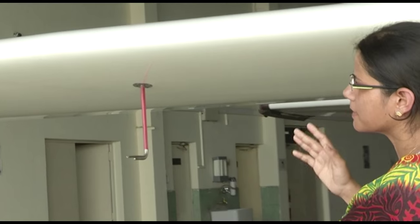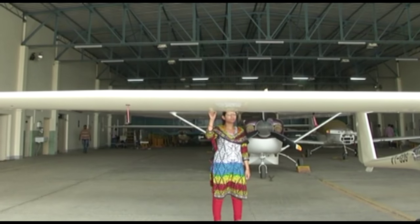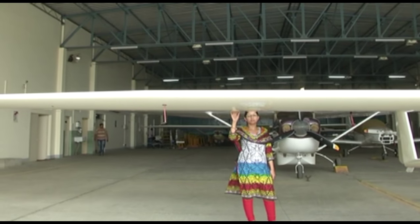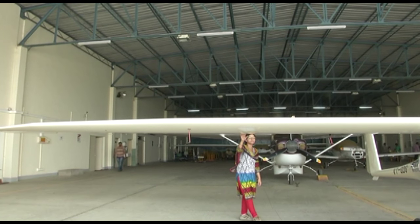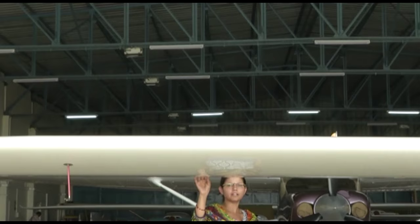This wing has a wingspan of 15 meters and contains a flaperon. Normally aircraft have either an aileron or a flap, but in this motor glider the two control surfaces are combined into one — a flaperon — which consists of both a flap and aileron. That helps in rolling as well as during takeoff and landing.